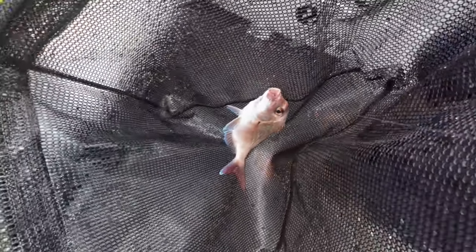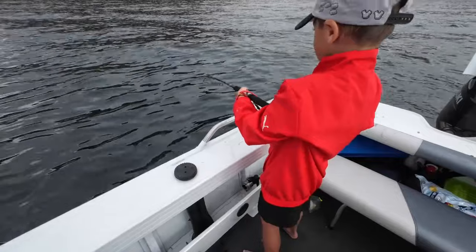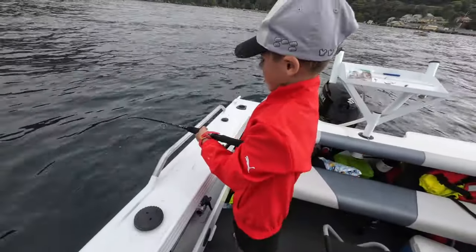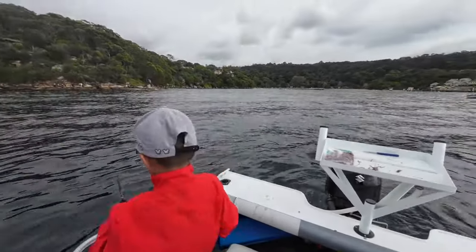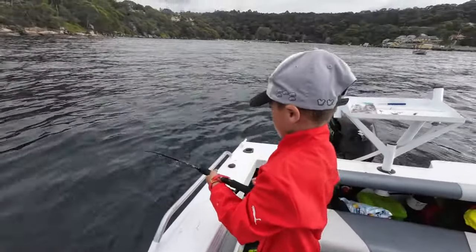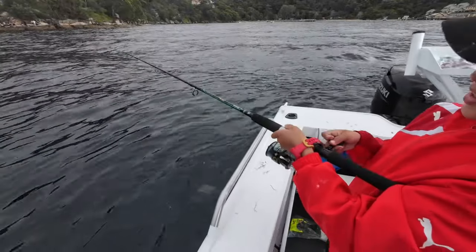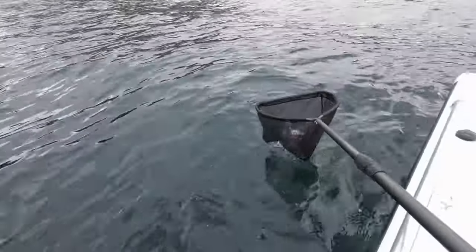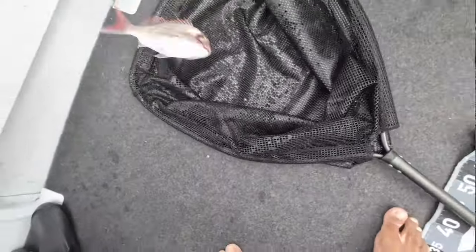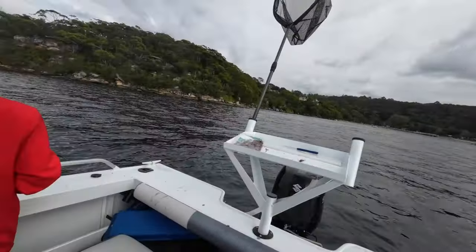Biggest snapper I've ever seen. Biggest one - look how big are those eyes! It cannot be a kingy. It's running a bit. That would only mean brim or snapper. Still running, just take your time. Let it run if it wants to. Oh no, that's not that big. Well, that felt huge though. Good little fight didn't he? He went straight on - I was not expecting that.